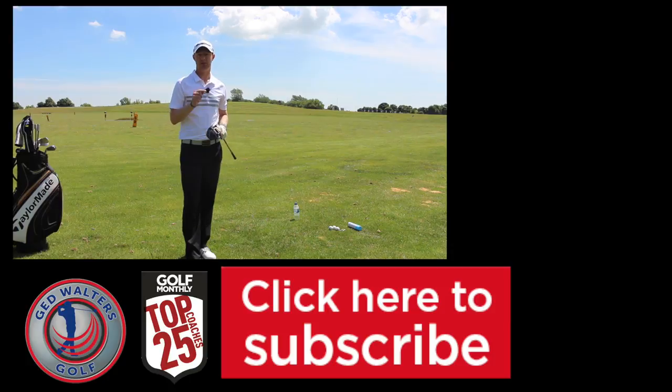Subscribe to the channel — plenty more videos there, if you haven't done so already you need to do it. Click the button in the box below, follow me on social networks — links at the bottom of the screen. I look forward to seeing you guys again next time, thanks for watching.